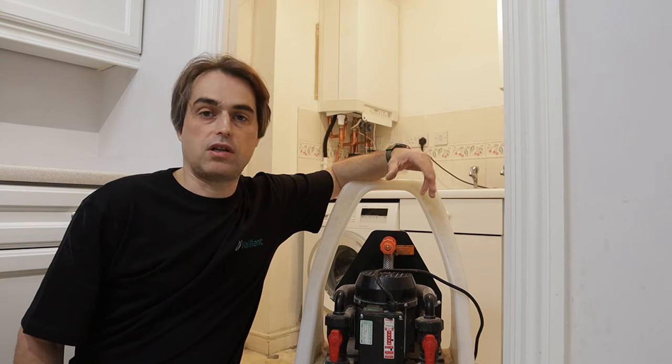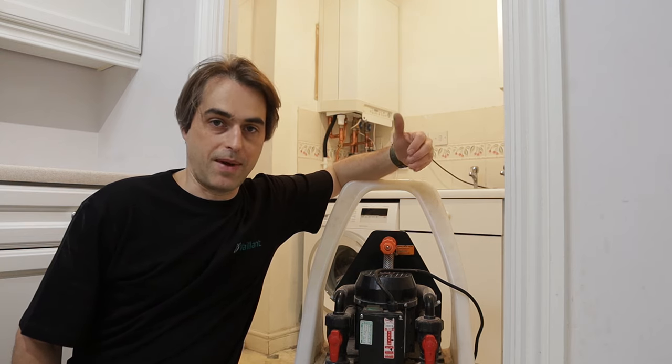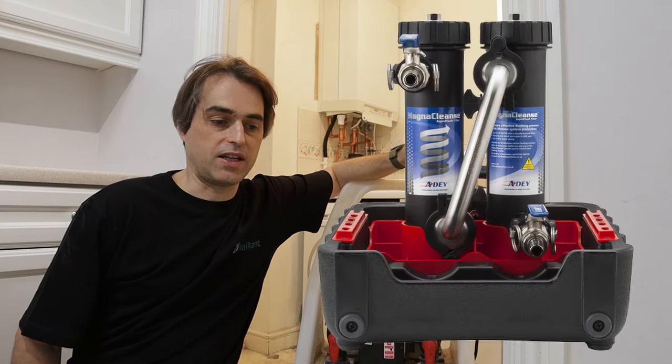Apart from using power flushing machines there are other techniques of cleaning central heating systems. You can do what is called a mains flush or a chemical flush, or some people use what's called a magna cleanse or magnetic filters.